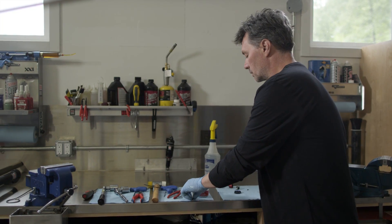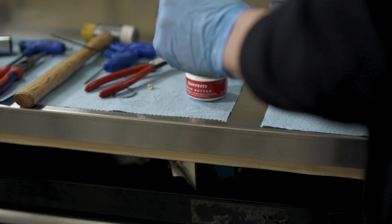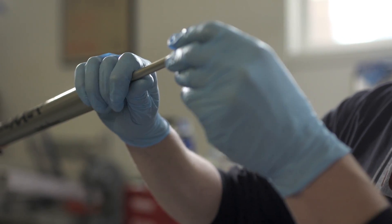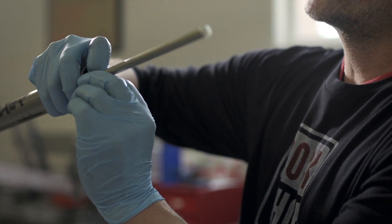Now we're going to grease the bottom cap of our Charger damper with SRAM Butter. Then we're going to install it over our Charger damper rebound shaft and push it in.